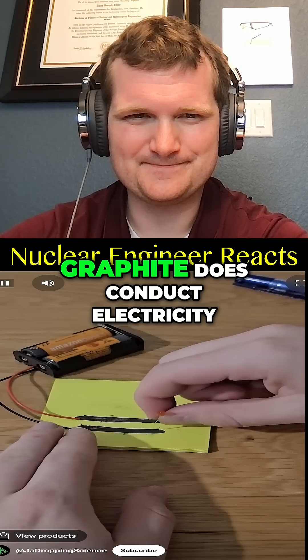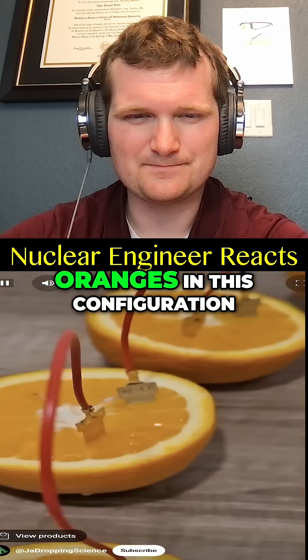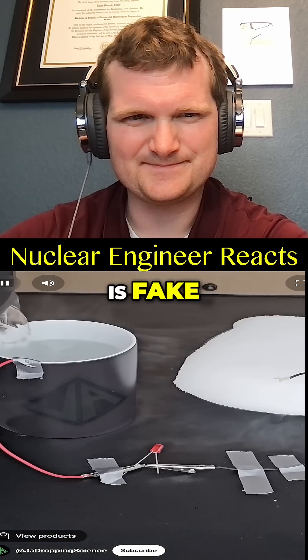Pause to vote in the comments which one you thought was fake. Graphite does conduct electricity, so that is a real way to light up an LED. Oranges in this configuration can also be used to light up an LED, although it wasn't very bright — which is why I needed to turn off the light. That means this video is fake.